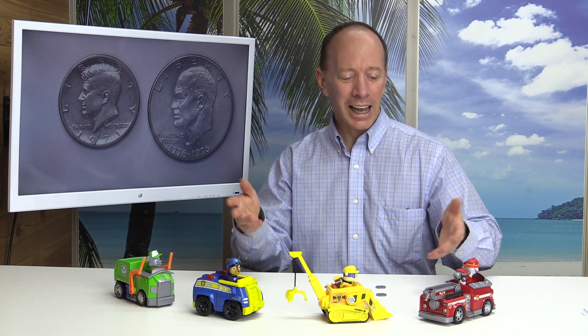Hey, welcome to another show. Today I have my Paw Patrol friends here. They're going to help me out learning about coins. We're going to learn what each coin is worth, the different sizes and the shapes, and some fun facts to go along with it. Stay tuned.